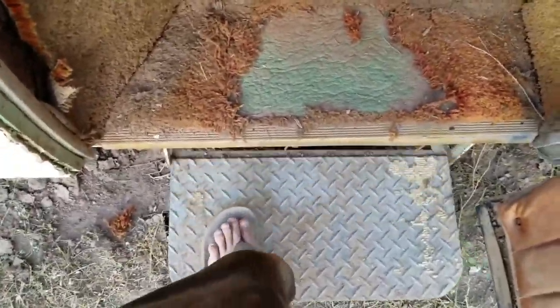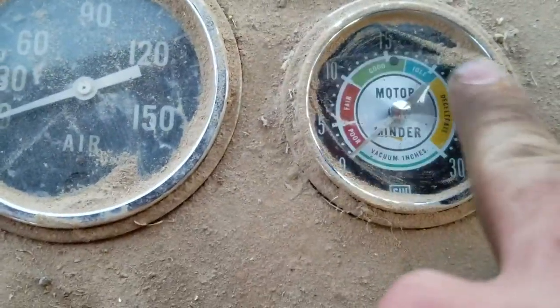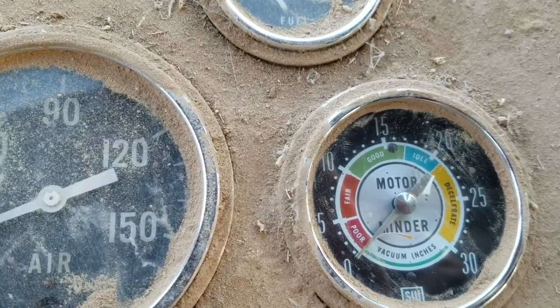Right now there's a pile of crap in there. This door goes in and out, and this guy comes down — like that. Two captain's chairs; that one still needs to be installed. I've got my jack and jack stands. Pretty cool gauge cluster, lots of stuff — model numbers, VIN number and all that. This is pretty cool — it's like an early check engine light from the 40s or 50s, called a Motor Minder. Poor, fair, good, idle deceleration — it has to do with the vacuum.